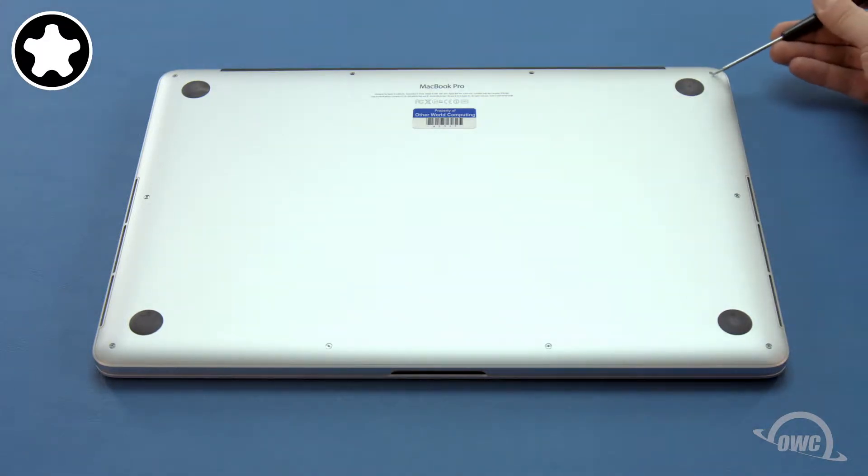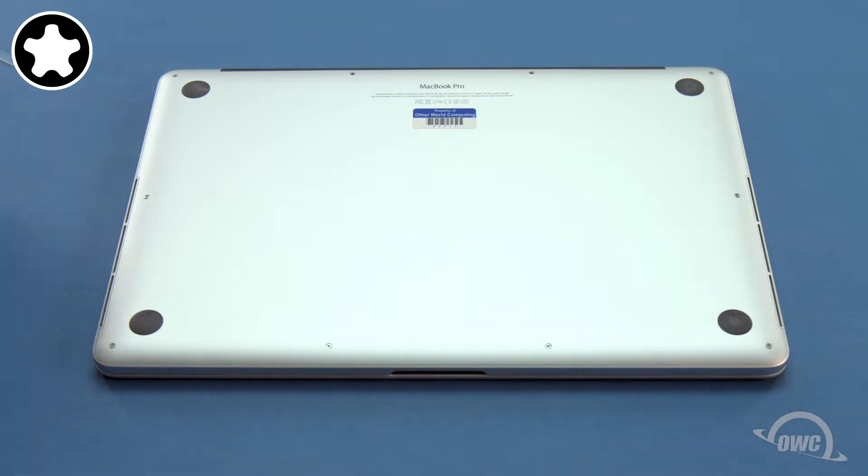Next, remove the four screws along the sides. These screws have a collar on them and are slightly longer than the others.